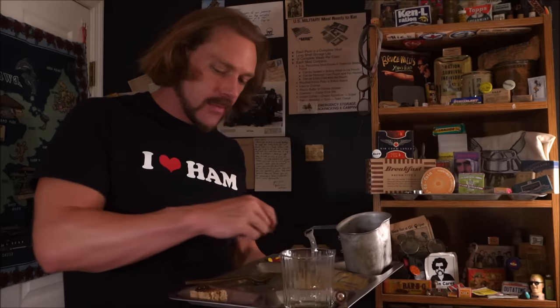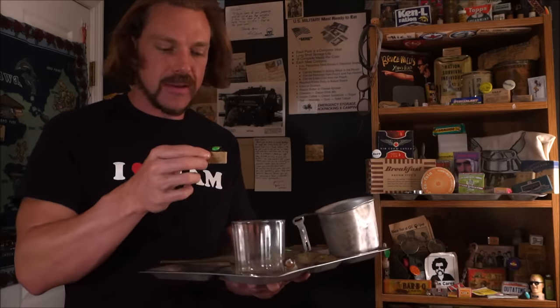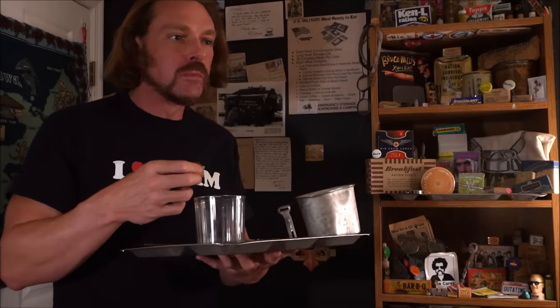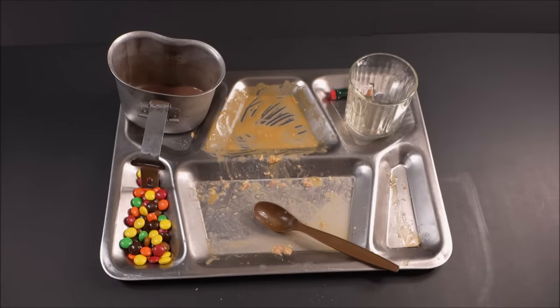Chocolate, apple, oatmeal cookie crunch. The M&Ms are so versatile. The apple jelly on the oatmeal cookie bar is a winning combination.